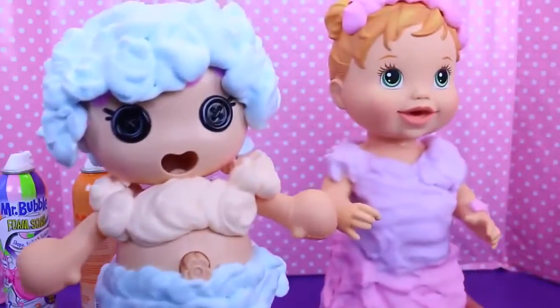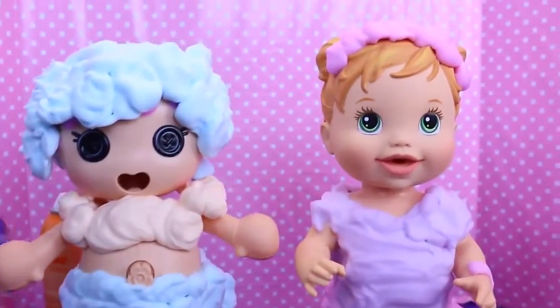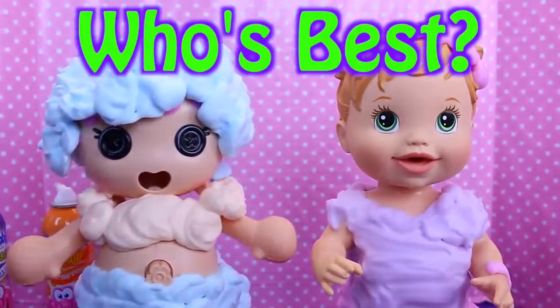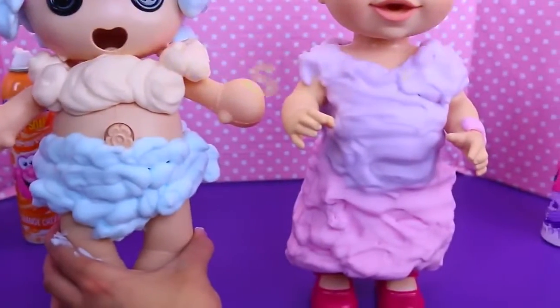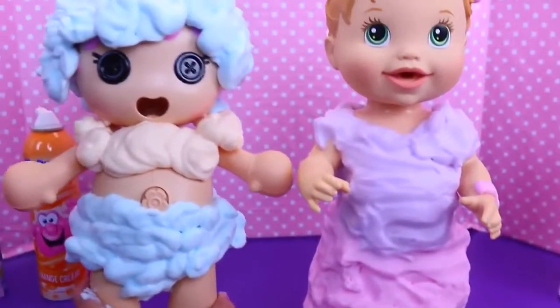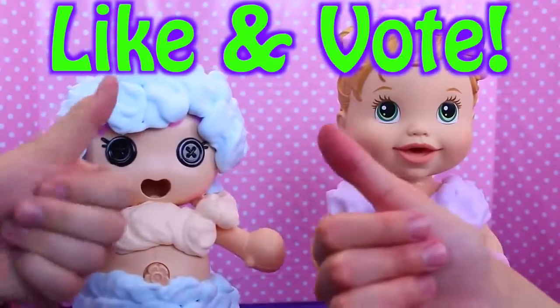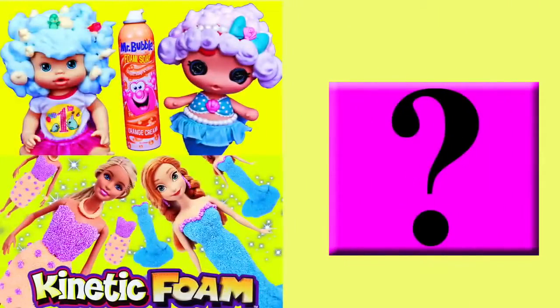Here's our Baby Alive — they both look really good! Everybody's got to vote in the comments which one is your favorite. The baby's so cute because she's a baby, but I like my Baby Alive because she looks so grown up — she's very pretty. Make sure to like the video, subscribe to the Disney Car Toys channel, click on a picture to watch another fun toy video, and click on the question mark to watch a mystery video!